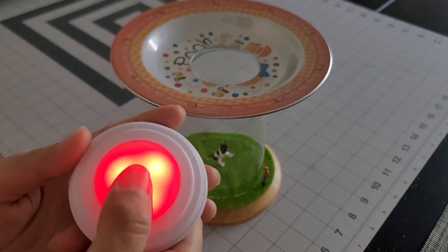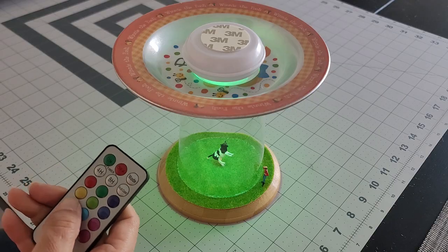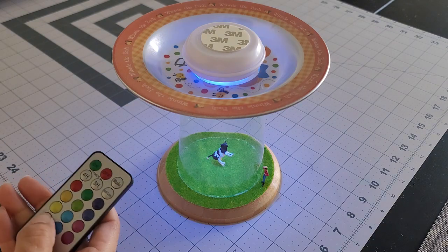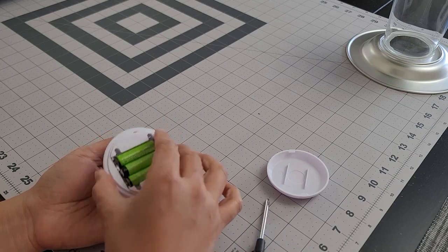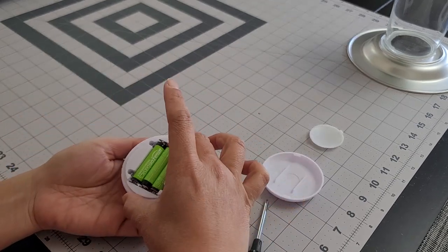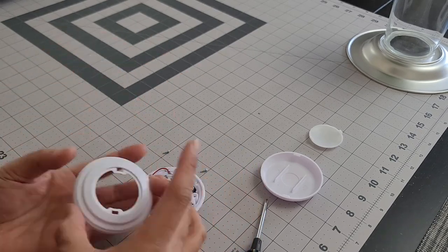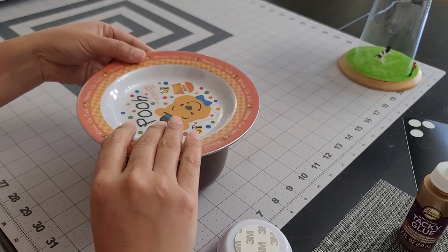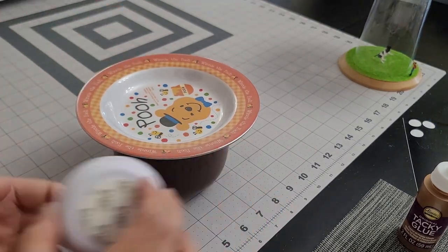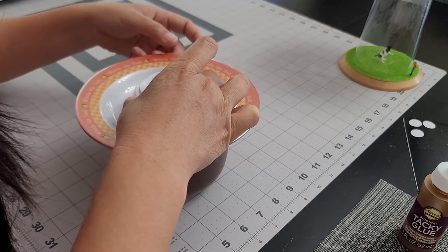For the light feature, I found these neat puck lights that were battery powered and able to change color with a remote control. To get the light as bright as possible, I decided to remove the cover that comes with it. If I were to do this project again, I would mount the light first before attaching the alien. Since the alien was already glued, I put the whole thing in a cup and flipped it upside down so I could put some pressure on the light and plate without squishing the little guy.